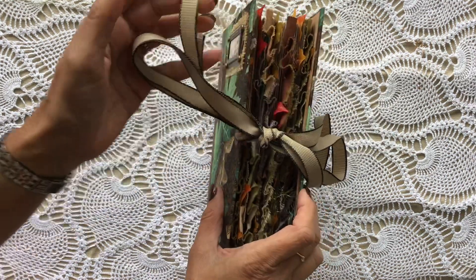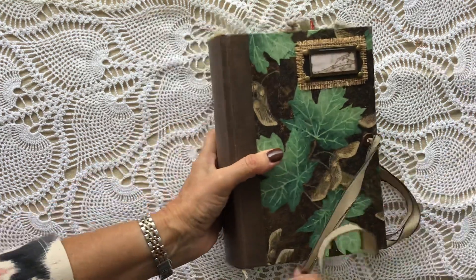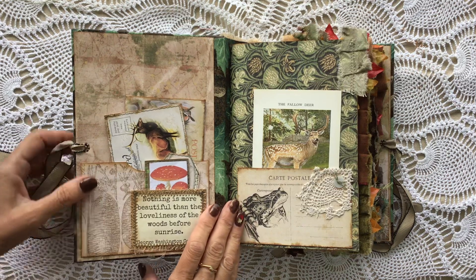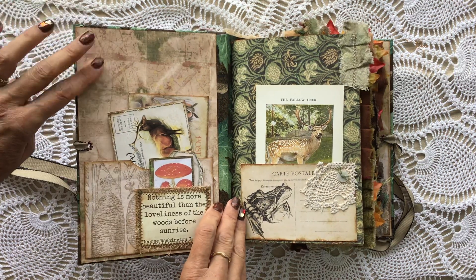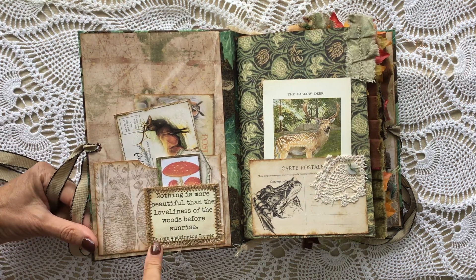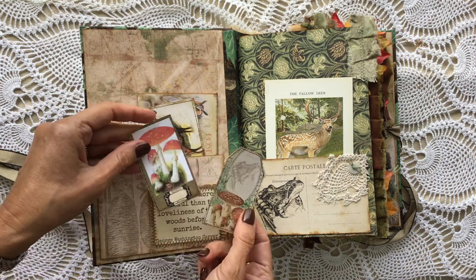So I'll take you through the journal and you can see what I've done. I've put some eyelets on there and just some tape because I just wanted it to look a bit rugged. My words are evading me this morning, sorry folks. On the insides I've used some cardstock — I can't remember where it was from but it just went really well with this. I've used some of the quotes from Mrs. Cog's kit — that one says 'nothing is more beautiful than the loveliness of the woods before sunrise.' There's a little pocket just there with a couple of bits in.